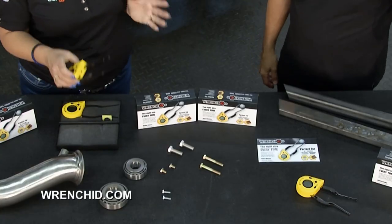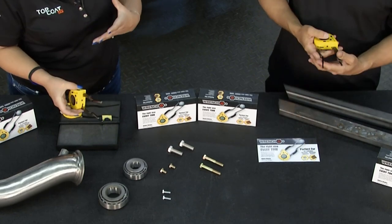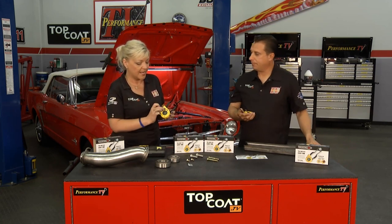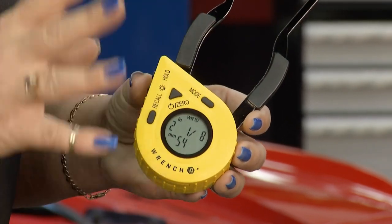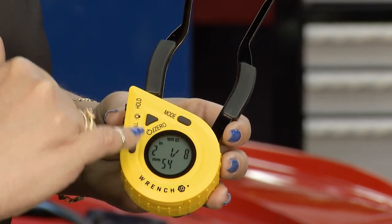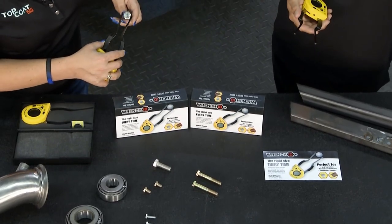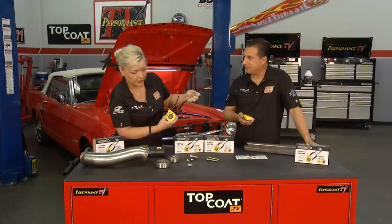It's got three different modes. We're going to talk about the fact that you can go through, measure the different bolts and nuts and whatever, and be able to see right away with the Wrench ID. So we're going to show you right now. Can you guess what this is? No. Okay — three quarters. We don't have to worry about that because we're going to do this and hold it. Three quarters. Bang. Look at that. And the nice thing is the Wrench ID also shows whether you have your standard or your 10 millimeter.